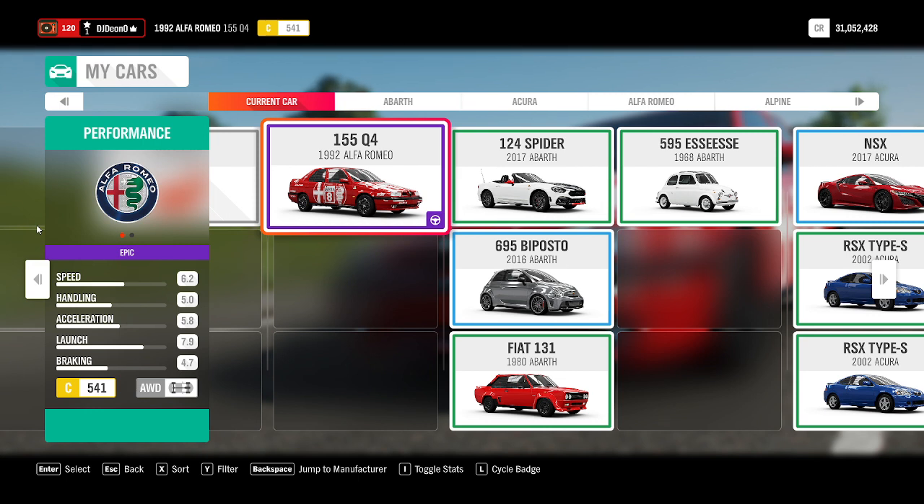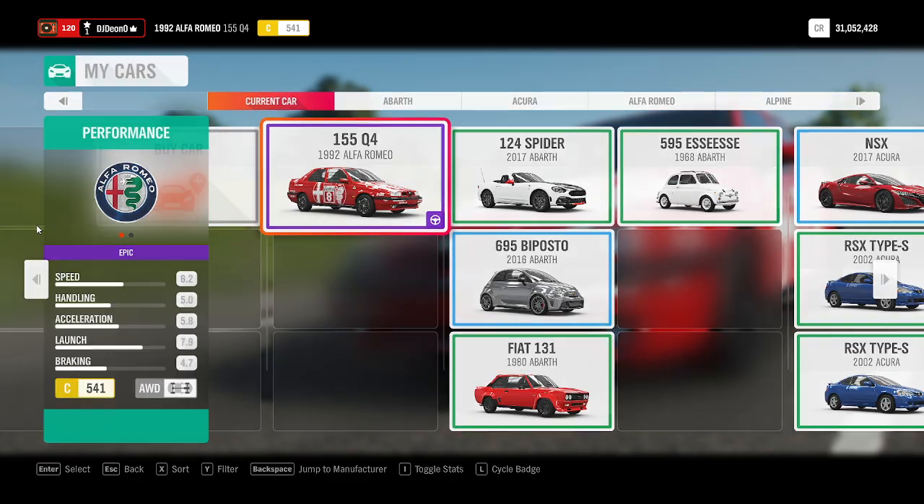It's quite spectacular. And if you played Gran Turismo like I did as a kid, it's very similar. This is the stock car of the touring car. I actually found a paint decal that someone else made and kept it on there because it reminds me of the touring car. All-wheel drive, C-Class, 541. Let's see what it can do in our tests.